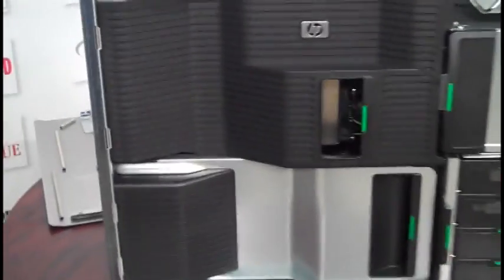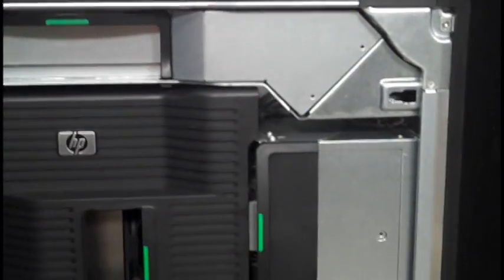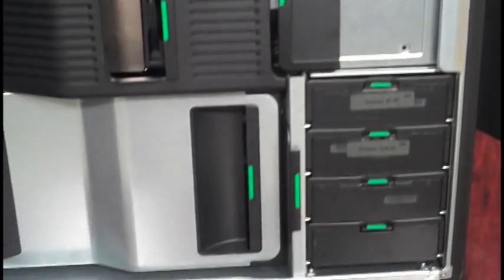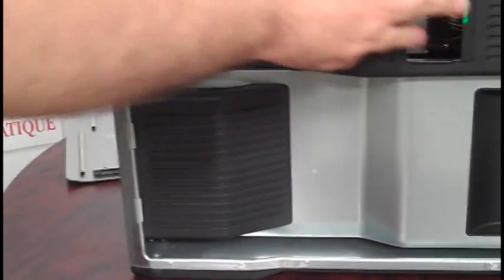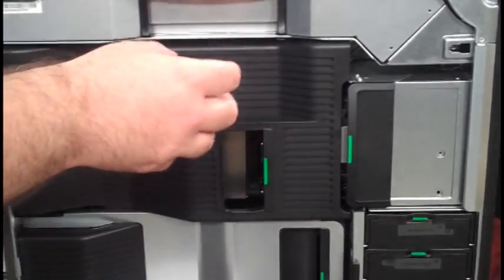That means you don't need any screwdrivers or other tools to remove components — it's completely modular. All of these green points that you see here are called touch points, where you can grab hold of something and just pop it right out.